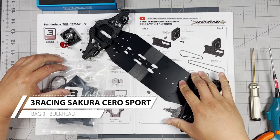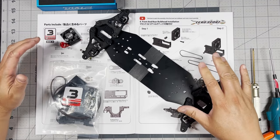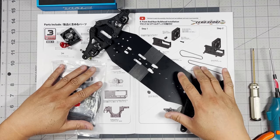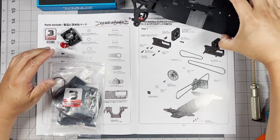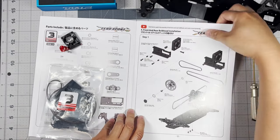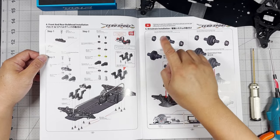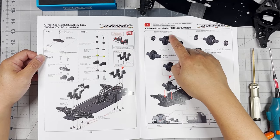Hey everybody, welcome back to RC's RC Cars. Today we're going to continue building the 3 Racing Cero Sport and we're going to be working with Bag 3, which is going to be the front and rear bulkhead installation. And then when we turn the page, we're going to be also working on the drive train installation. So let's get started.